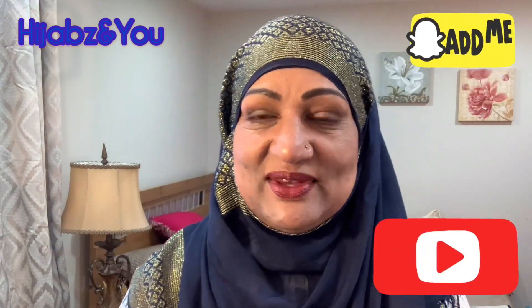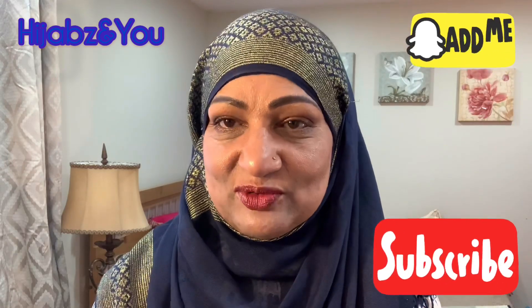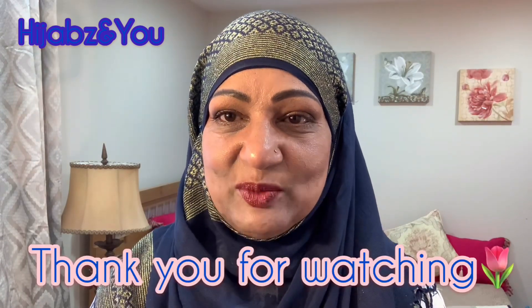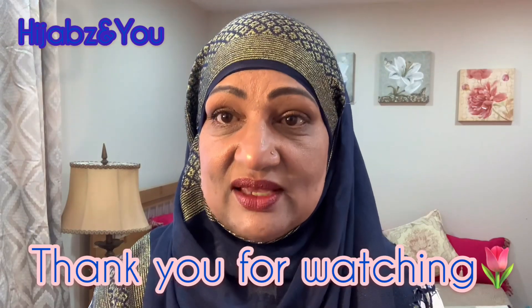I hope you like that design — it's so beautiful. Please make sure you try it; it's very simple and easy and absolutely gorgeous. If you did like it, please hit the like button and share it with your friends and family. If you haven't subscribed yet, hit the subscribe button and press 'All' so you'll never miss another upload from Hijabs and You. Thank you for watching and for being with me on this platform and helping me build it.